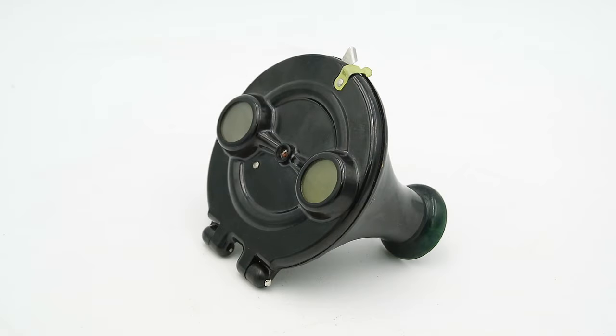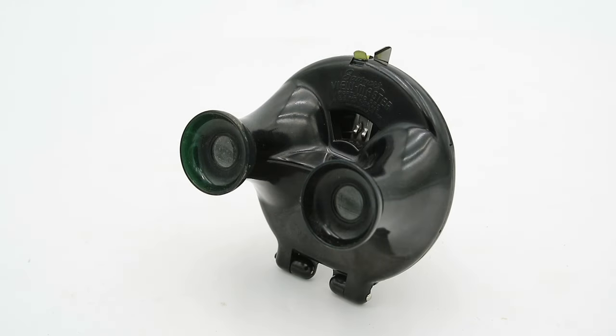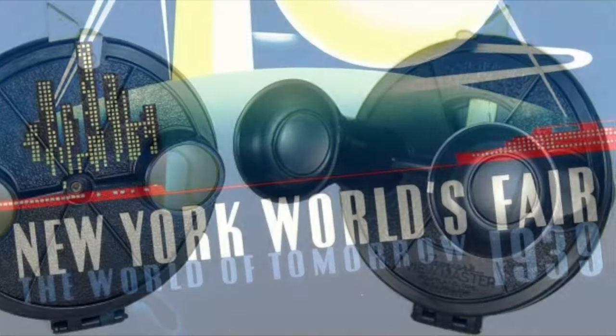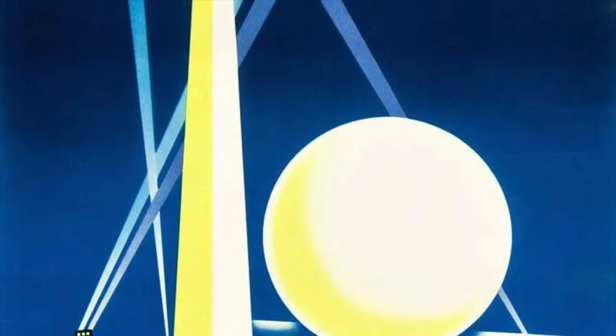This is a ViewMaster Model B, and as the name implies this was the second model to be introduced onto the market. The first model, the Model A, was first manufactured in 1938 and made its public debut at the 1939 New York World's Fair.